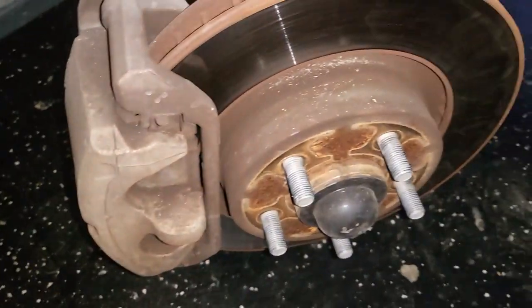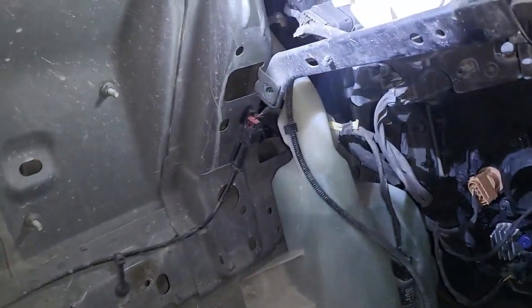You remove this wheel well after you remove the tire. Jack the car up, do whatever you gotta do, get the tire out, and remove the wheel well.